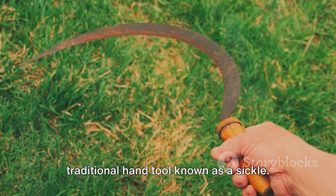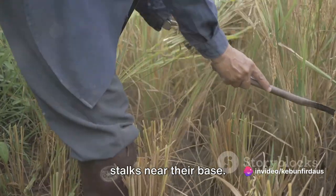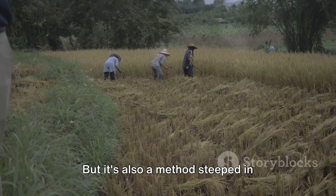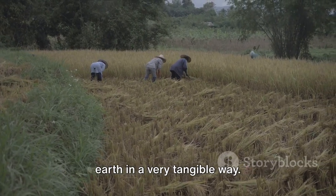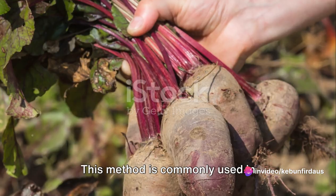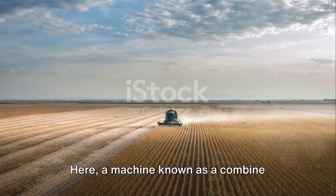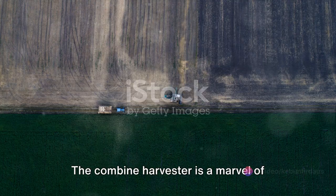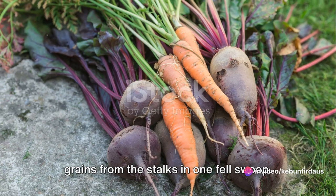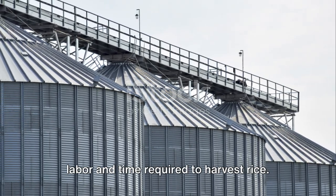Manual cutting involves the use of a traditional hand tool known as a sickle. This curved blade is swung with a practiced hand, slicing through the rice stalks near their base. It's a labor-intensive process requiring strength and endurance, but it's also a method steeped in tradition. On the other end of the spectrum, we have mechanized cutting, commonly used in larger-scale farming operations. Here, a combine harvester cuts, threshes, and separates the rice grains from the stalks in one fell swoop, significantly reducing the labor and time required.